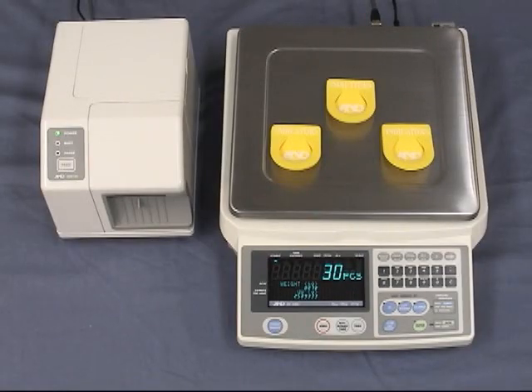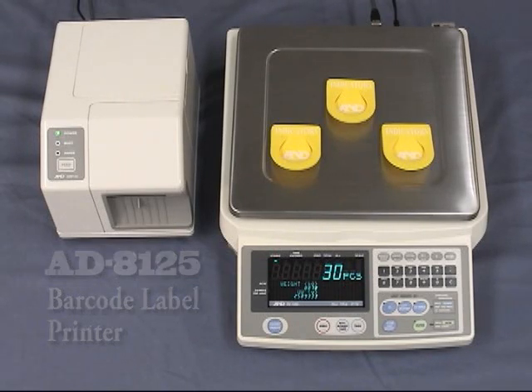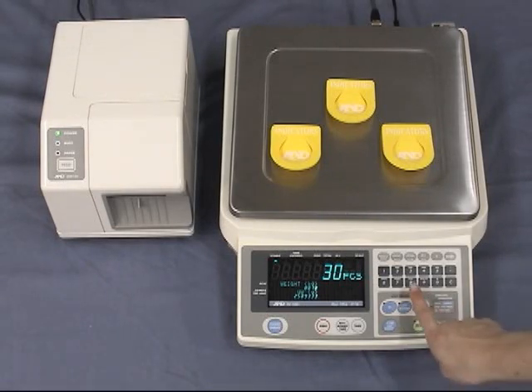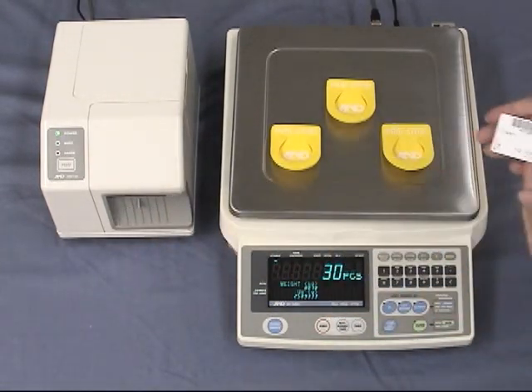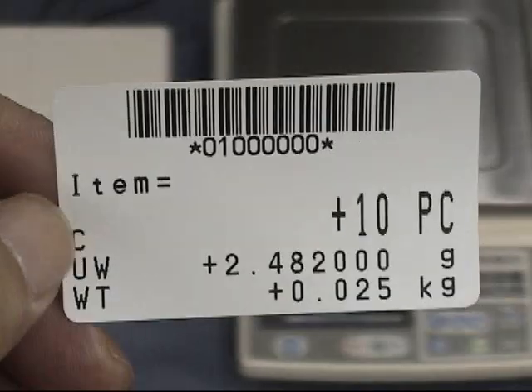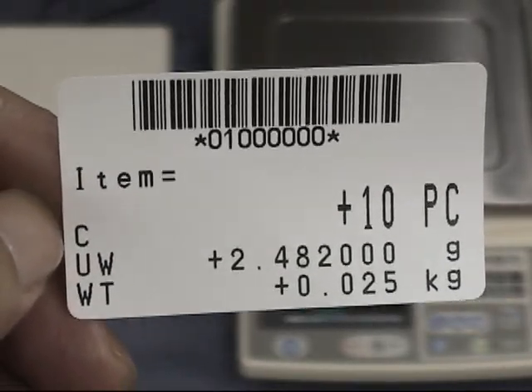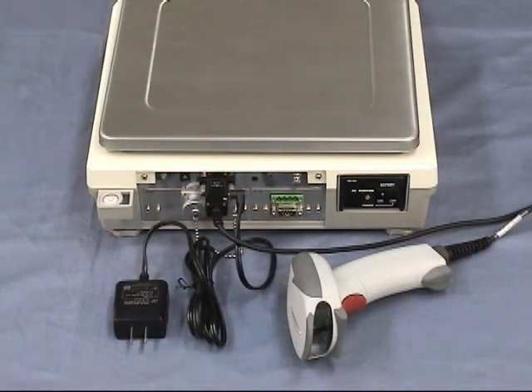The information from the counting scales can be printed on a label showing product name, ID number, unit weight, gross weight, and quantity. Simply press the print button. You can design your own labels by using our Universal Flex Comms, or UFC, function. The counting scale can also be conveniently connected to a barcode reader.